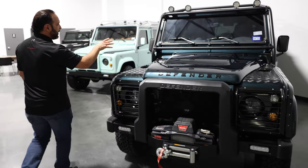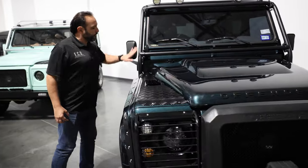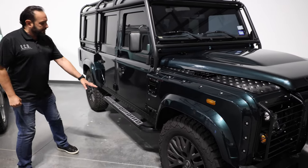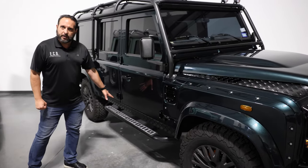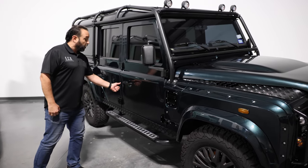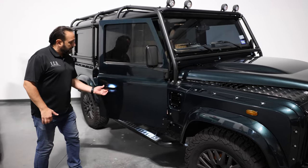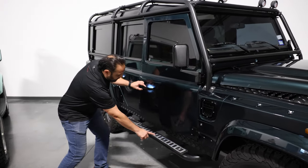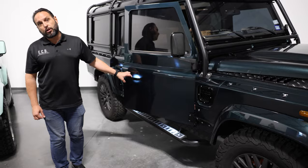You will notice a full external roll cage bolted into the frame of the vehicle, as well as SVX tubular side steps with silver metal inserts. Pretty neat — there are also illuminated door handles in metal, as well as courtesy puddle lights, which are standard in all our vehicles.